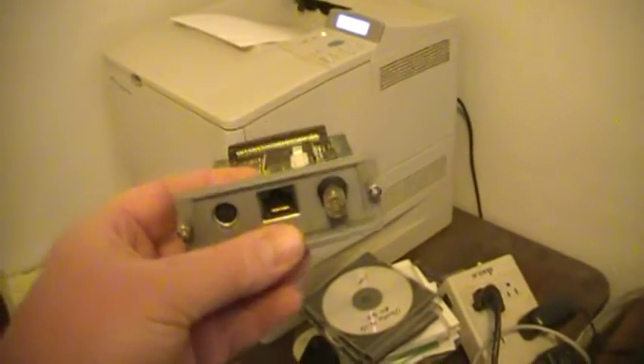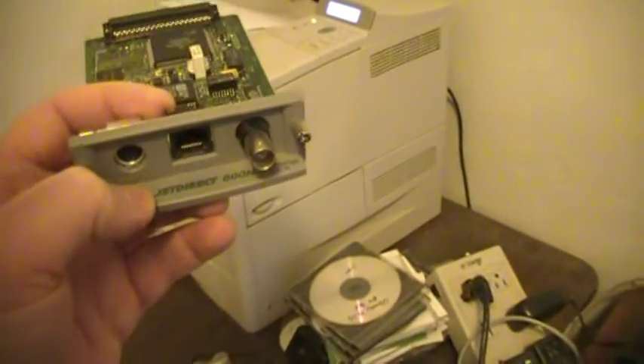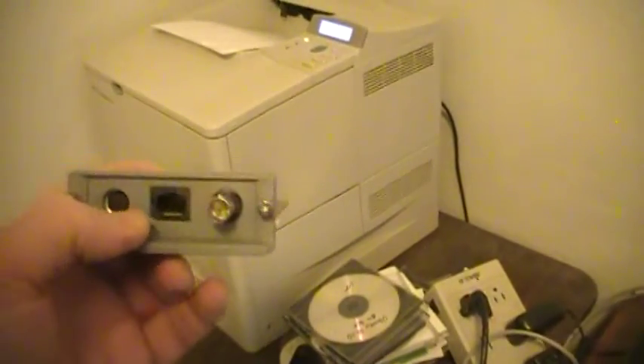I got a hold of a newer one. I don't even know what the number is, but it only has a network connector. These connectors are what turn your HP LaserJet into a network printer. This newer one is new enough that it only has an Ethernet jack.